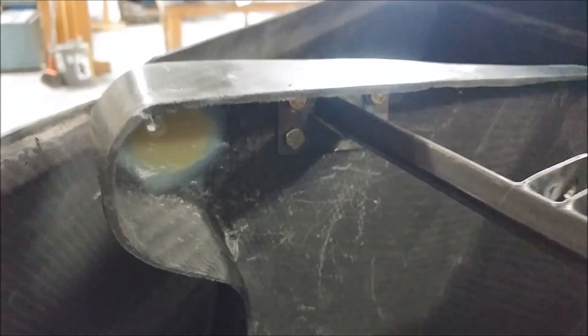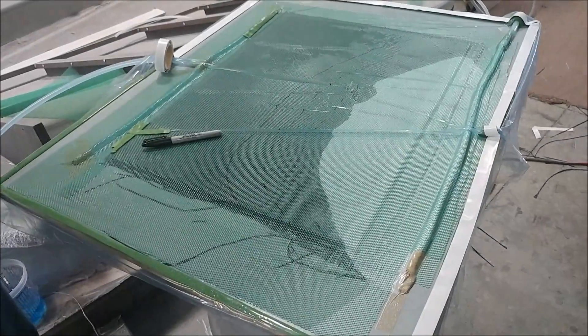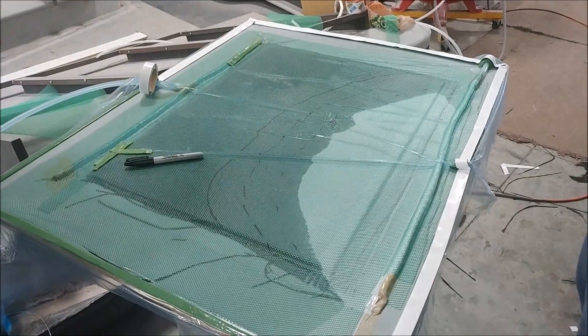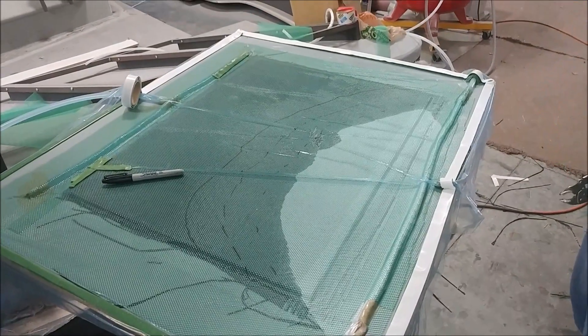Jeff's got this bracket put in there and he's also drilled the holes for the hinges for the nose hatch, so things are still coming along on the nose. Here's the infusion process moving along — you can see the resin slowly filtering all the way across the layup to the side where the vacuum is drawing from.